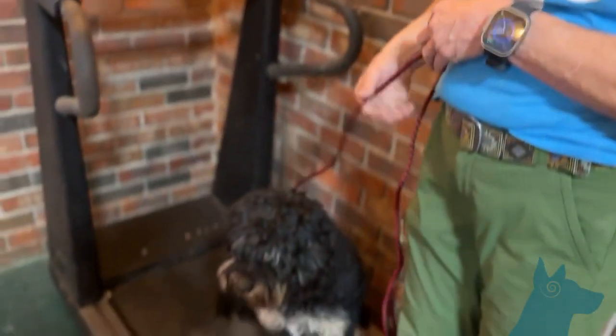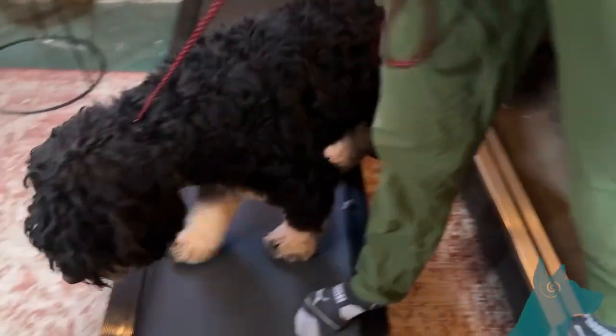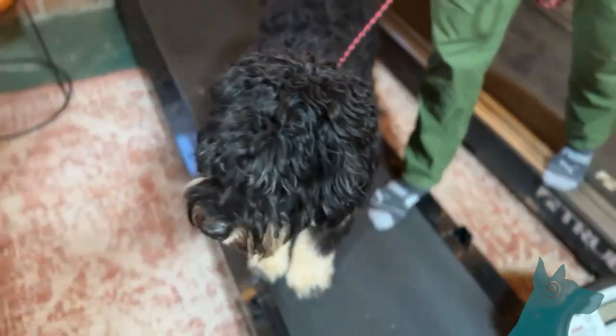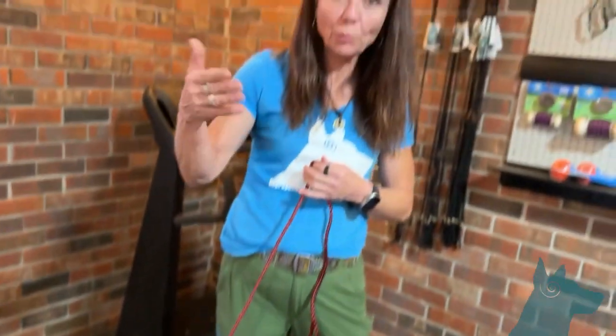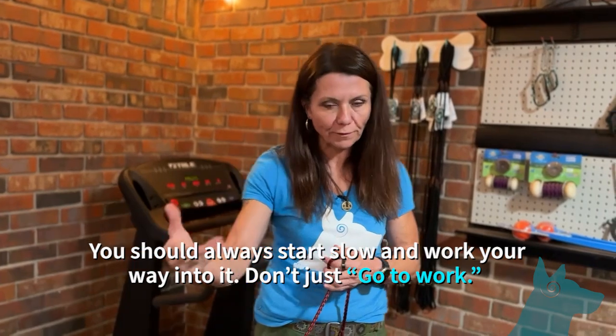So, the first thing I want to do is just get him up here, then I might ask him to step off. We don't turn it on right away. The concept of don't just go to work — don't just put him on the treadmill and turn it on. Let's make the treadmill a little familiar first.